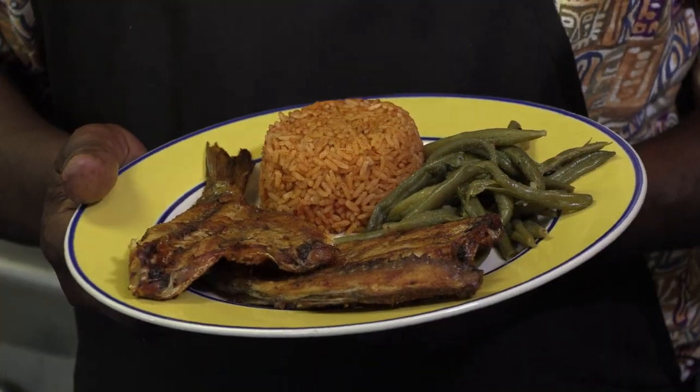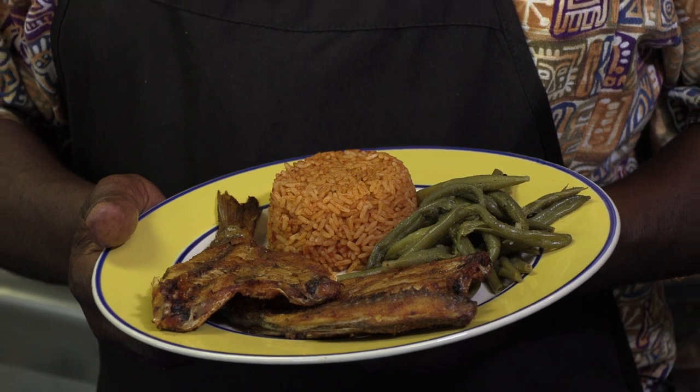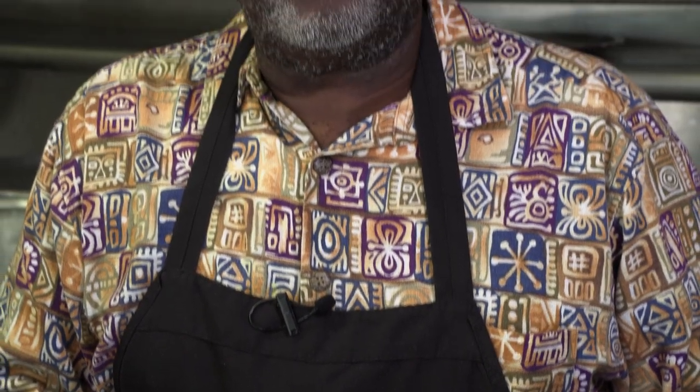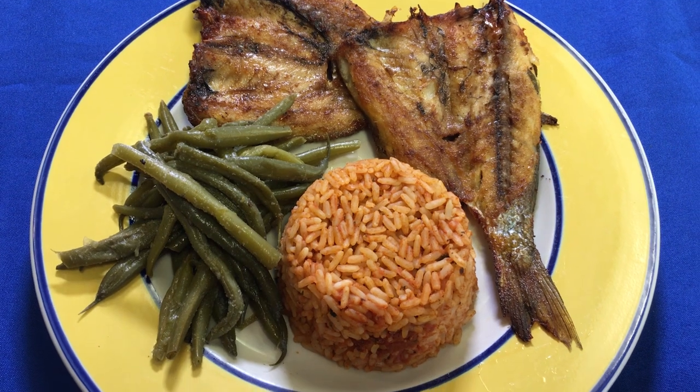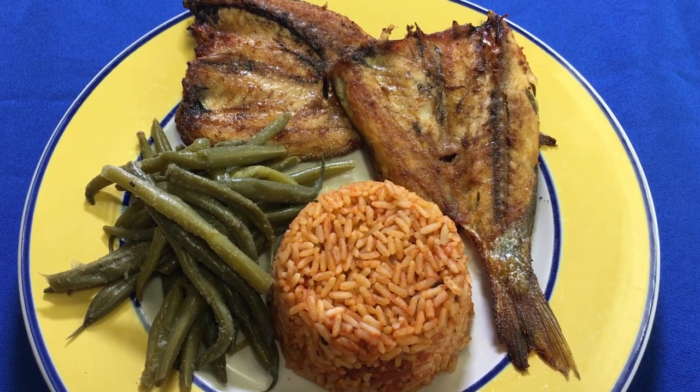Here it is — this mullet and red rice and spring beans. This is our Friday night meal that everybody comes hunting for on Friday night. Man, when you could get this here on a Friday night, you got it made. They look for Saturday morning with the mullet and grits. But mullet fish is so popular and so special in our diet.